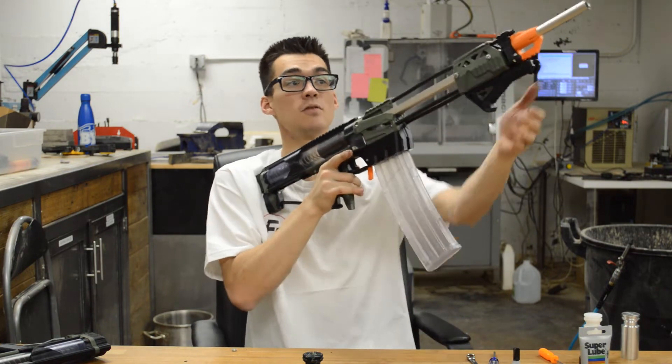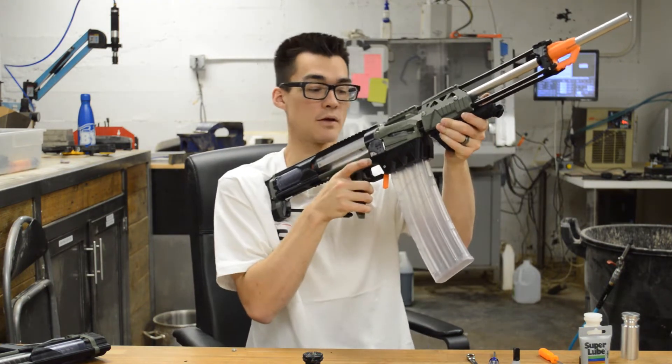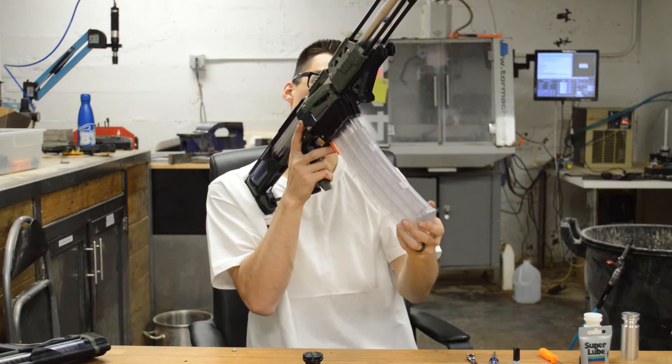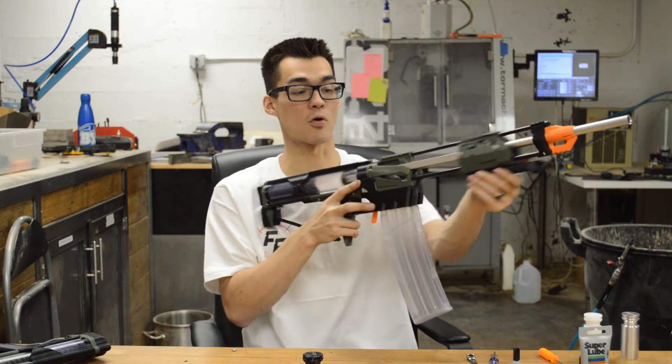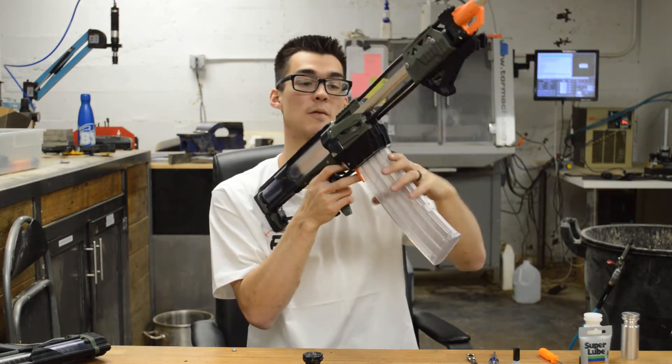To take out the magazine, you must first pull back the grip and engage the release, and the magazine will drop out or you can pull out the magazine. If you have the dock-bone ram cord, you can just hit the release and then pull out the magazine.